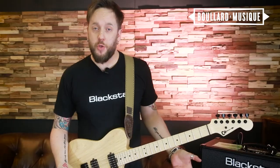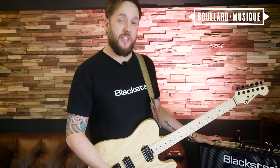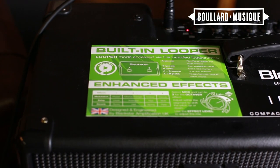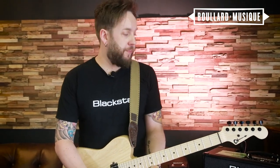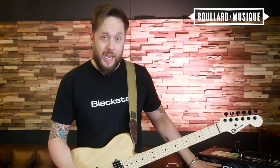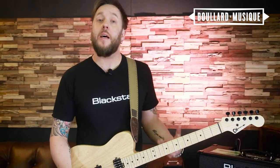As you could hear there, I had a loop running, so they come with a built-in looper this time. The original Blackstar ID Core were more like a practice amp range, with full-range speakers, ideal for audio, home recording, jamming to a track at home. These come with Blackstar custom-designed guitar loudspeakers this time, so it's a proper amplifier.